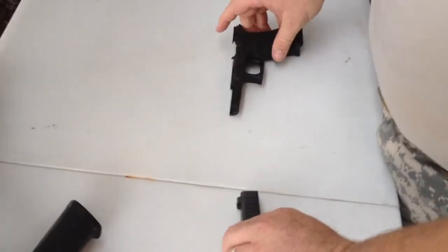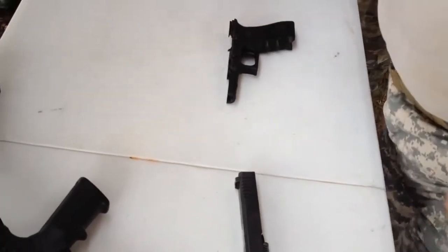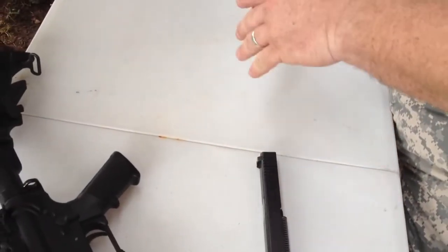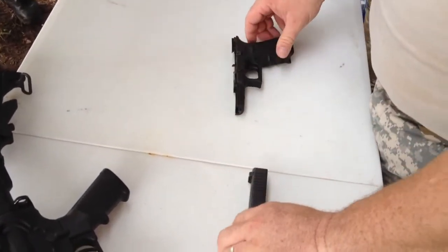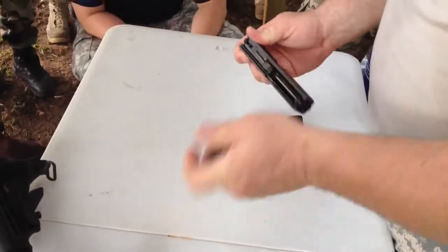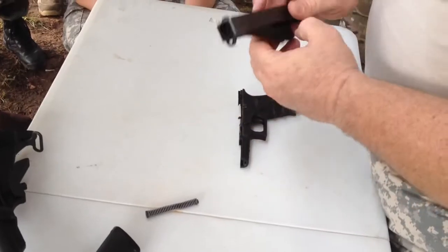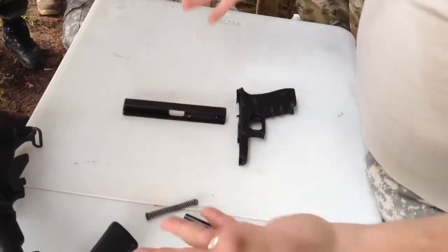Remember, you want to make sure that it is clear of all ammunition before you break it down. Very simple from there. Take out the spring. Guide rod and spring. Slide out the barrel.